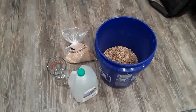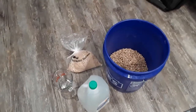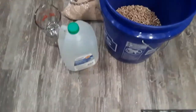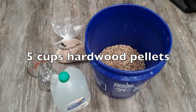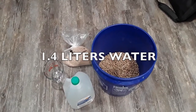Best thing to do is use a five gallon bucket. You want to make the spawn blocks for mushrooms. I use these to grow lion's mane, reishi, turkey tail, and any of the hardwood-loving types of mushrooms. You're gonna need five cups of pellets, one and a quarter cups of your bran, and 1.4 liters of water.